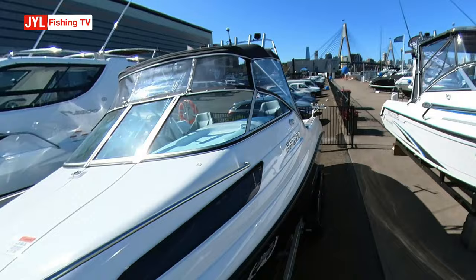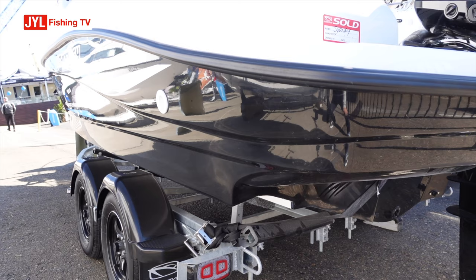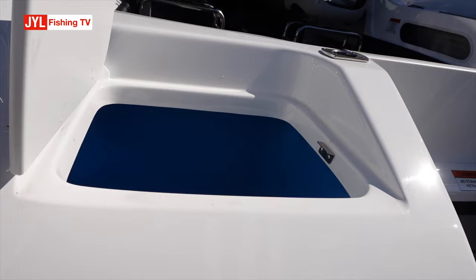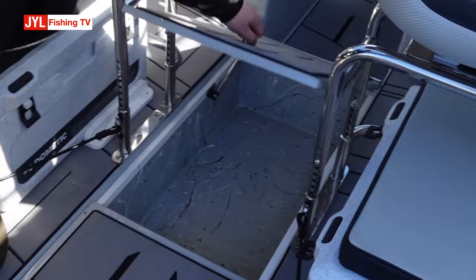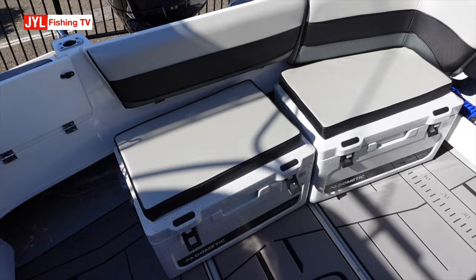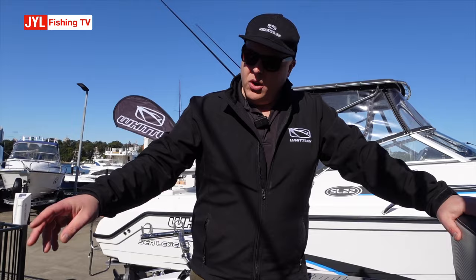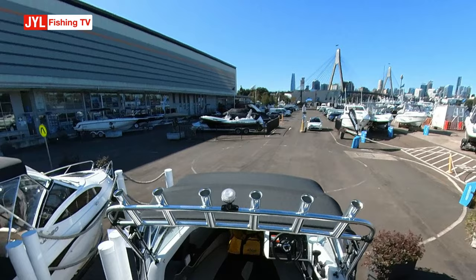This is the original John Savage Mako hull with molded-in boarding platforms out the back. They act like two big balancing drums, making it a very stable boat when you get two or three people around the back fishing. There's a good-size molded kill tank in there which you can also plumb up. For entry and exiting the boat we've got a high-quality stainless steel custom-made ladder. There's also a good-size kill tank in the floor.